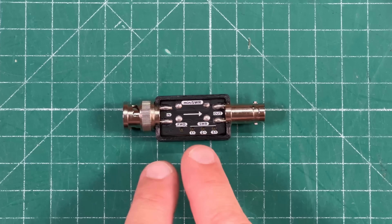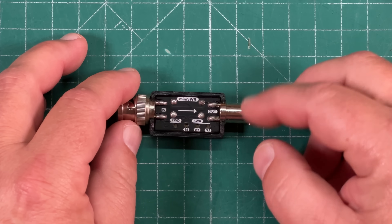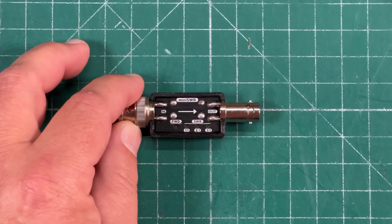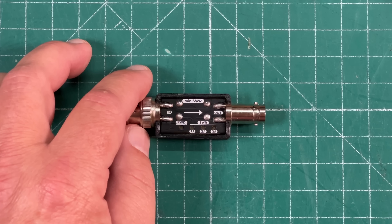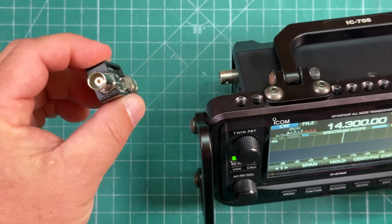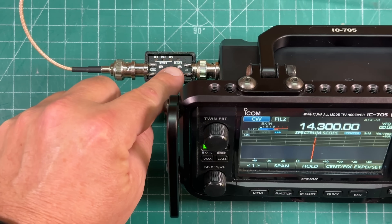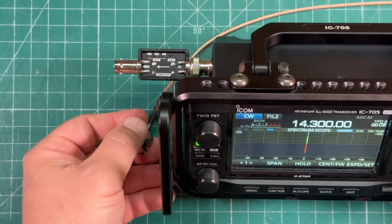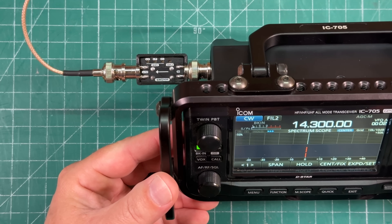First up from N6ARA is this mini SWR meter. This is a little kit you can build or purchase pre-assembled. It's available for 80 through 20, 40 through 15, or 20 through 10. I built this for 20 through 10. For radios that don't have an SWR meter, or don't show power and SWR at the same time, you just hook this up — BNC male on one side, BNC female on the other. Plug it into your radio, attach your coax, and now you have an easy readout: one-to-one, two-to-one, or three-to-one if your SWR is bad. Bad SWR gets you all red lights — no bueno. Very easy and quick to see how your SWR is doing.